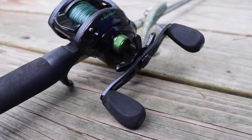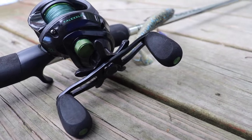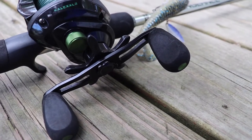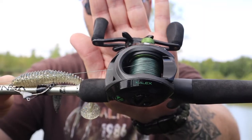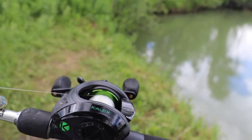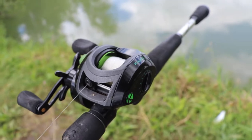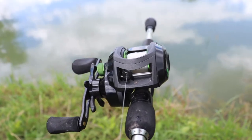Next up is another Abu Garcia Vengeance rod combo, but with something a little different — I got an unknown reel on here that I found on Amazon for incredibly cheap, and the review for it is coming up very soon, so keep your eyes peeled. This reel is a very average reel with about 14 and a half pounds of drag and all the features of your average cheap reel — a 6.4:1 gear ratio.